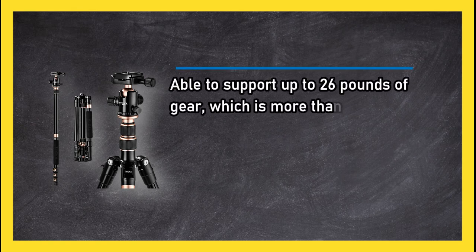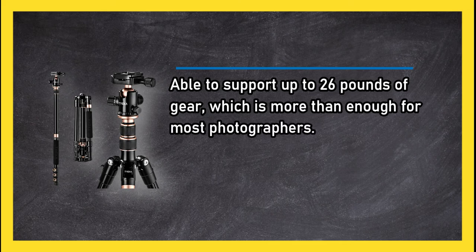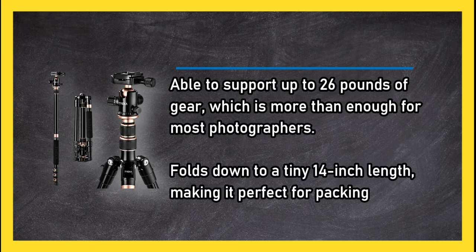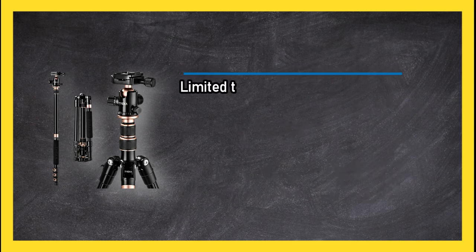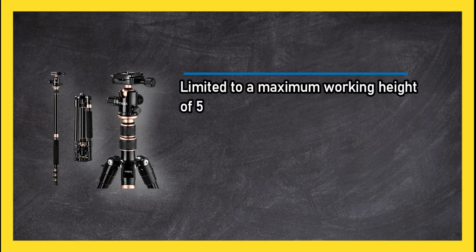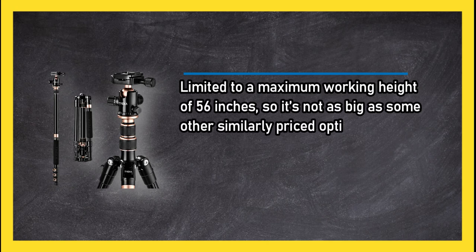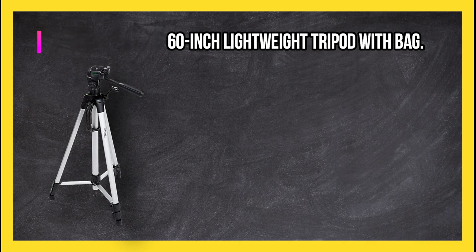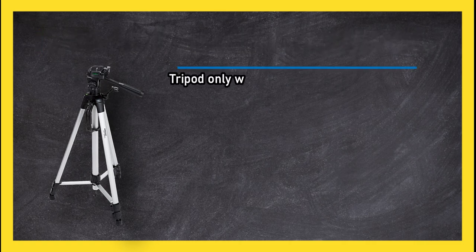Able to support up to 26 pounds of gear, which is more than enough for most photographers. Folds down to a tiny 14 inch length, making it perfect for packing when traveling. However, it is limited to a maximum working height of 56 inches, so it's not as big as some other similarly priced options.